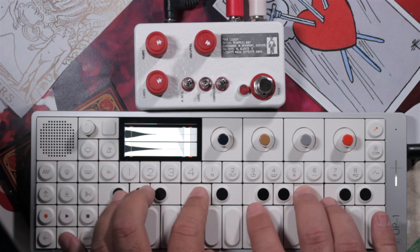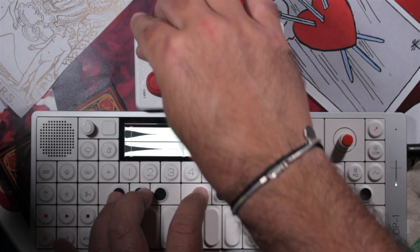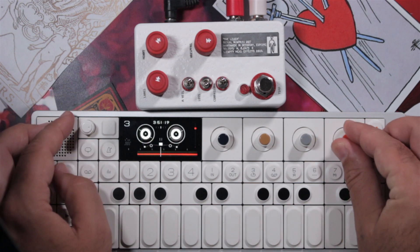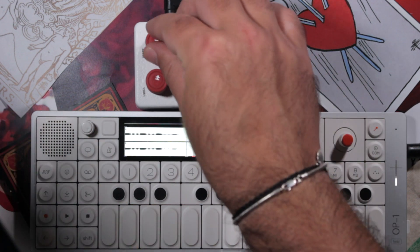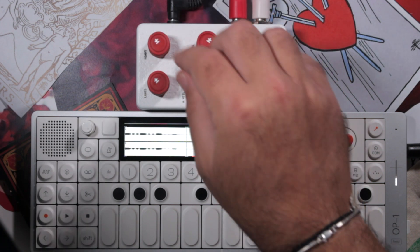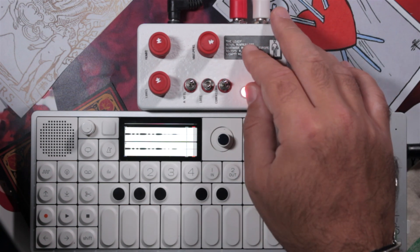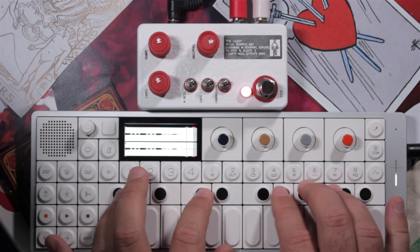Some of the other hardware units can create saturation for synthesizers. I've always tried and used some type of saturation on my synthesizers. I mostly use plugins for that, like the Decapitator or some newer ones, but having a hardware unit to do that is much more convenient for me.